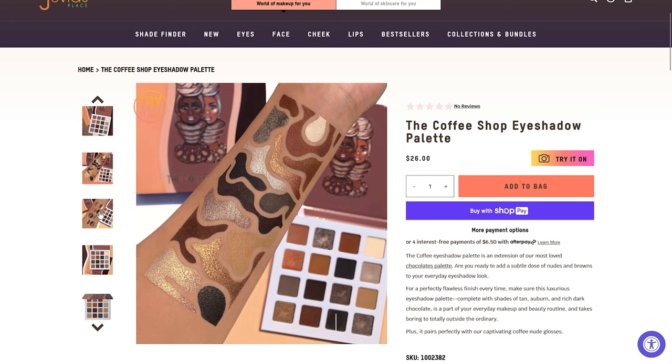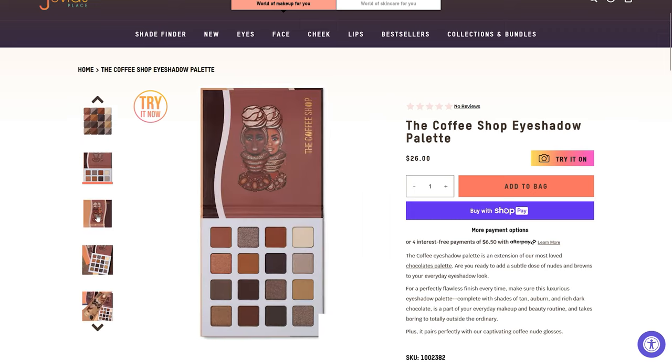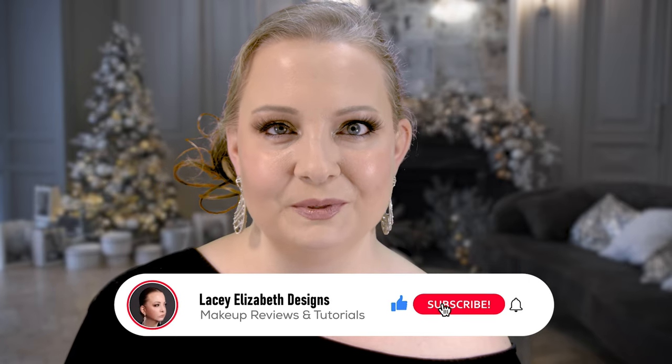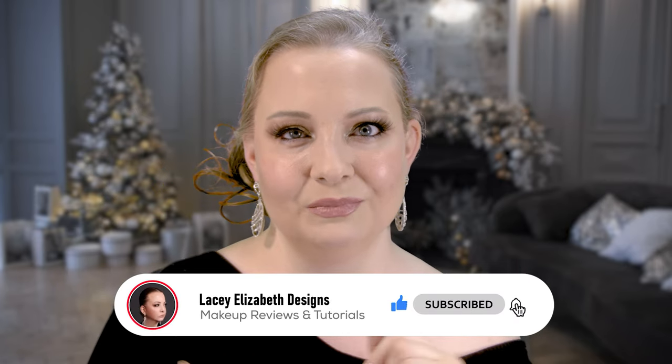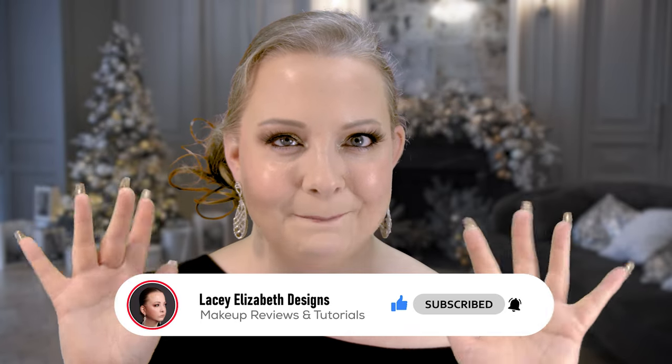This is definitely one I'd recommend you run out and pick up. I just checked the website and it says 'join the waitlist' — it's sold out, of course — so if you can get your hands on it, definitely do. I love it and you guys will too. If you loved this video, smash that like button and subscribe so you don't miss when I drop a new one. Until next time — live, love, and love glass. Bye!